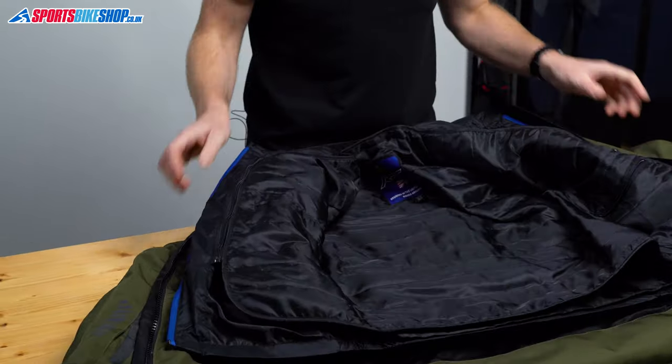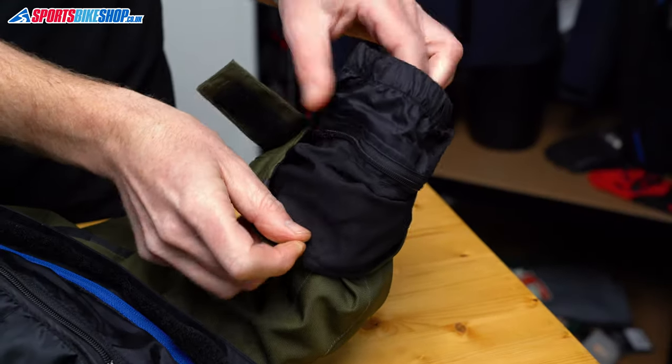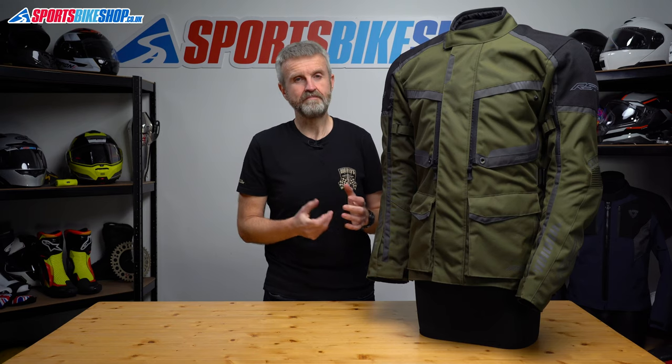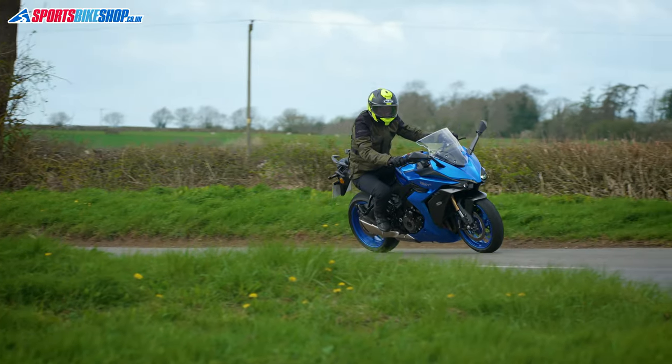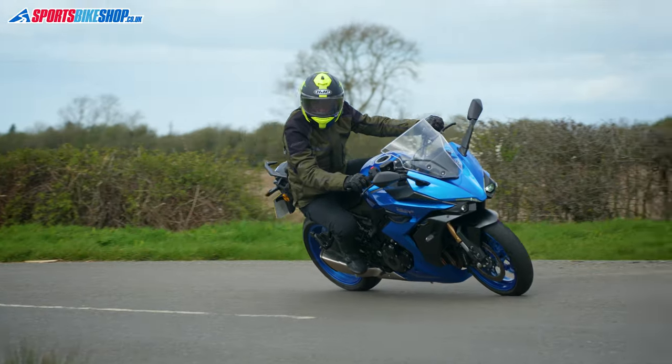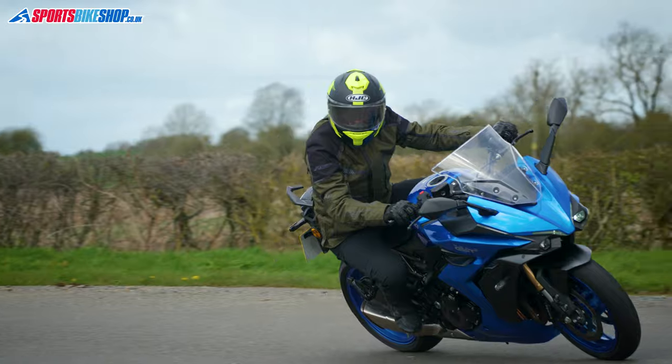Let's go inside the jacket. First we get to the thermal liner — it's a full sleeve liner and it zips in at the cuffs, which is a neater solution than having buttons to hold that in place. I wore this jacket with just a t-shirt underneath and the thermal lining fitted when the temperature was around 12 to 13 degrees Celsius.